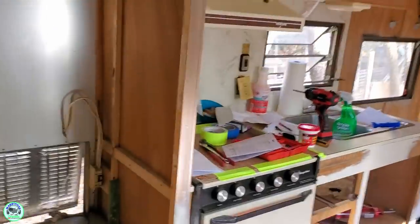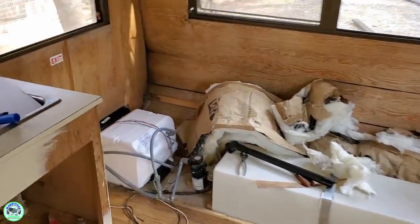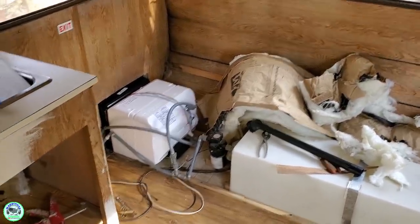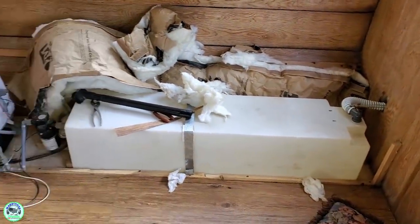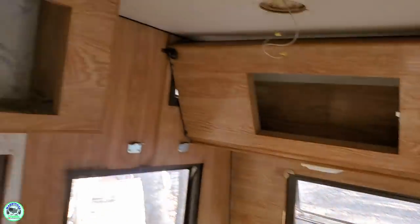We're getting there — new flooring, putting a new fridge in, got the water heater in. Got to finish wiring it up, but got that all framed in, cut, installed, and sealed. Waterproof. New hoses, new floor.